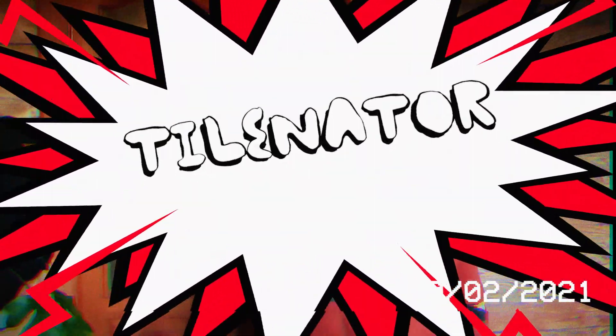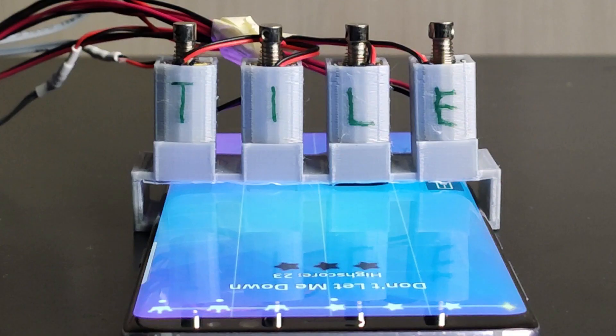Are you tired of losing in piano tiles over and over again? Well, no more! I have a solution for you! Tileminator! The man that looks at red! This is Tileminator and he helps me beat everyone in piano tiles!